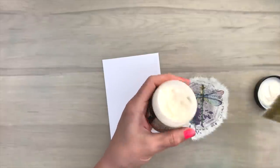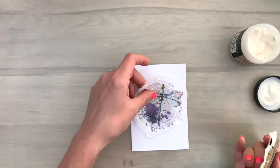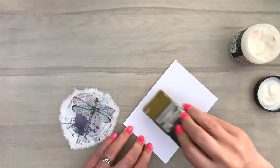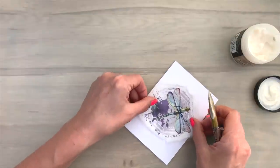To add rice paper to your card or project you need some sort of glue. I'm going to use collage glue, which is a clear drying, not too thick or too thin glue, and you can apply that very easily with a brush. I apply the collage medium pretty generously to my card.